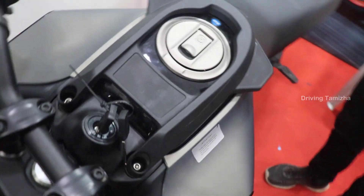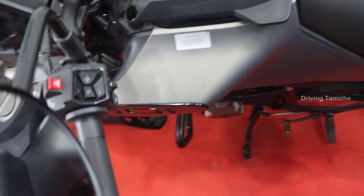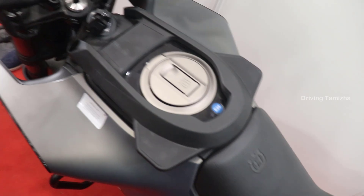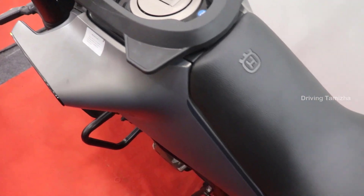The tank capacity is 13.5L. The seat height is 820mm. The ground clearance is 177mm.